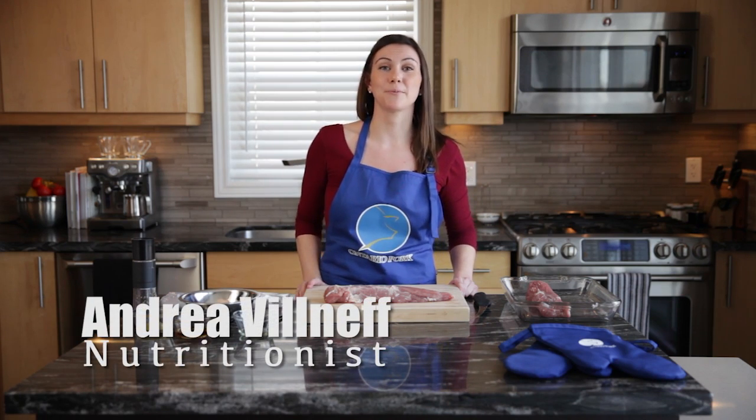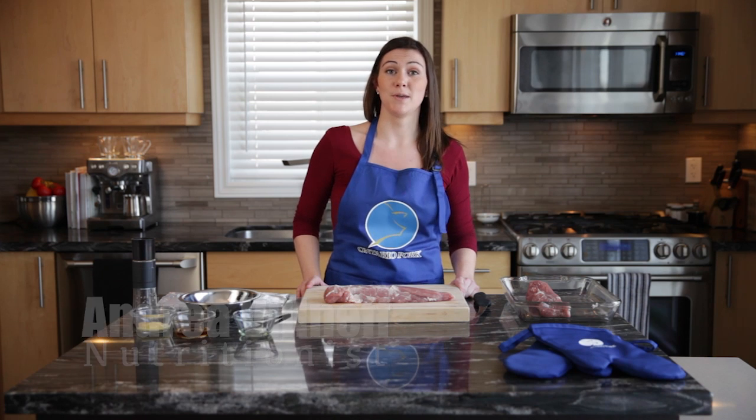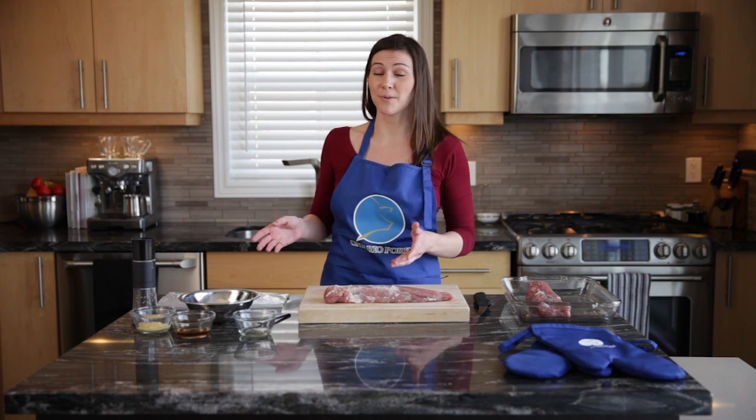Hi everybody, it's Andrea here from Ontario Pork. We're going to be cooking up pork tenderloin that's coated in maple syrup and crushed black pepper. So let's get started with the marinade.